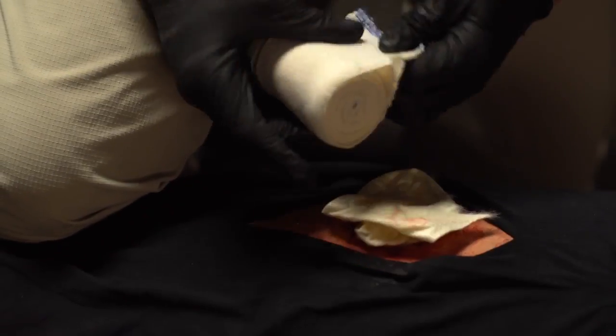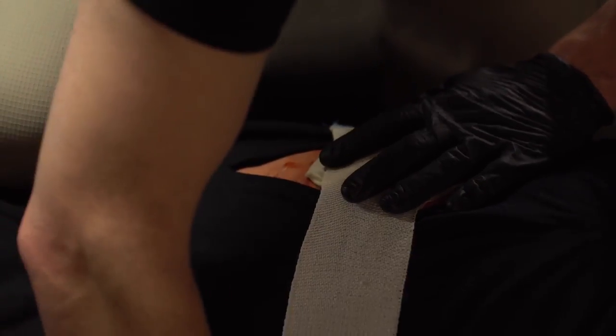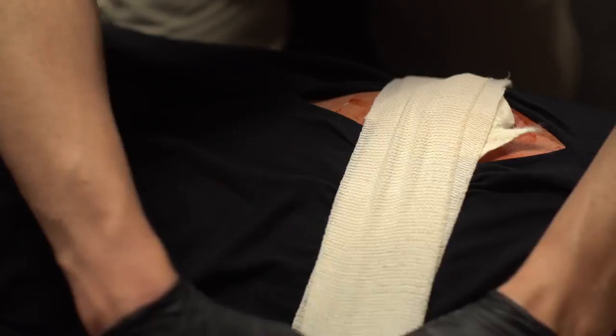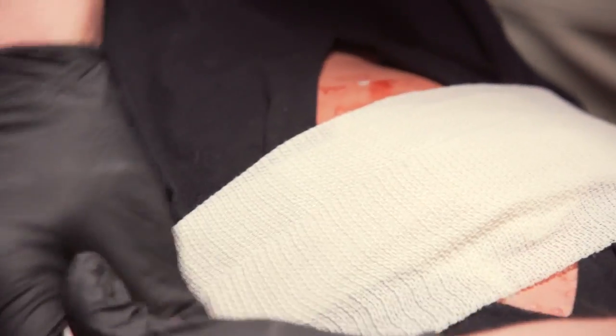If bleeding persists, attempt to add more packing if possible. Apply additional direct pressure for 3 more minutes and add a compression dressing. Should the bleeding continue, additional measures such as the Sam XT Extremity Tourniquet above the wound or a Sam Junctional Tourniquet may be needed. Apply until bleeding stops and expedite transfer to a definitive care facility.